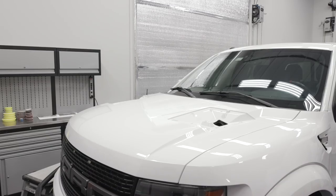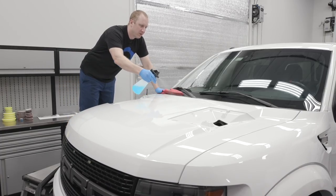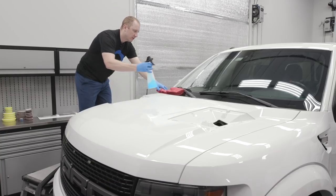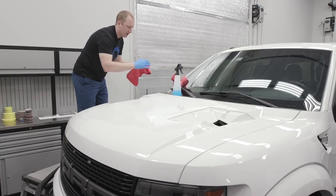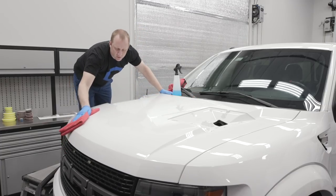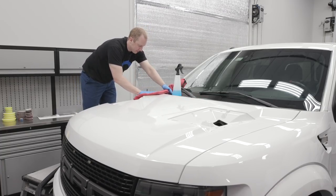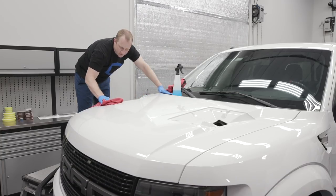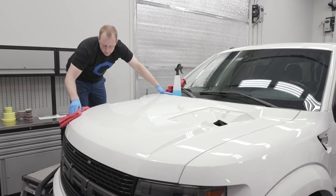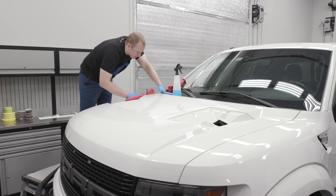All right, step one: wipe it off. I've got a gorilla stand from Home Depot. I want to make sure to prep the surface really well, get all the polish oils off, create a nice surface to bond to, but I also want to be careful that I don't scratch it up after all that work. You could use panel wipe — I like Eraser because I can very easily spray it on the surface and not have to worry much about it doing any damage. Panel wipe from G-Technic is a whole lot more aggressive than Eraser is.